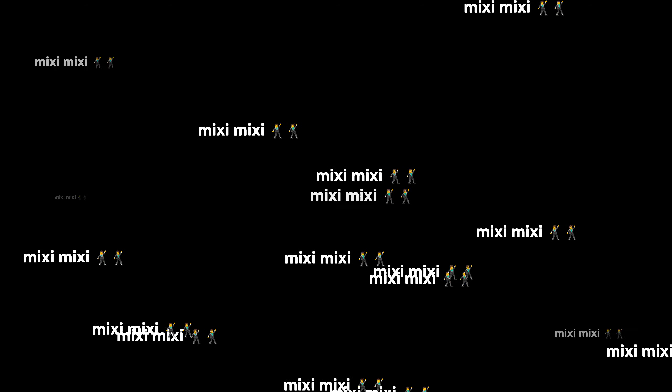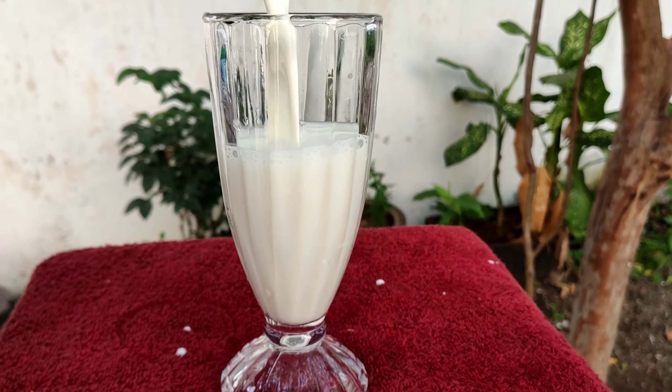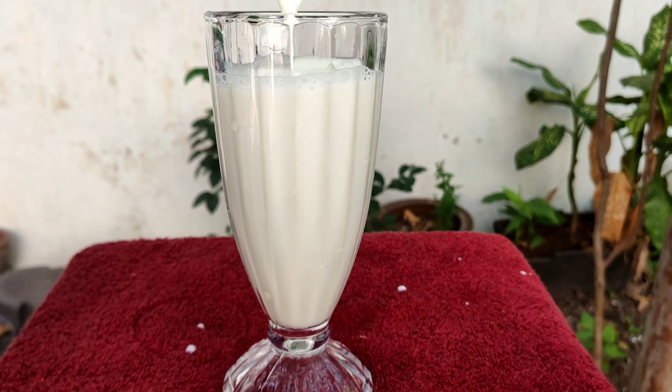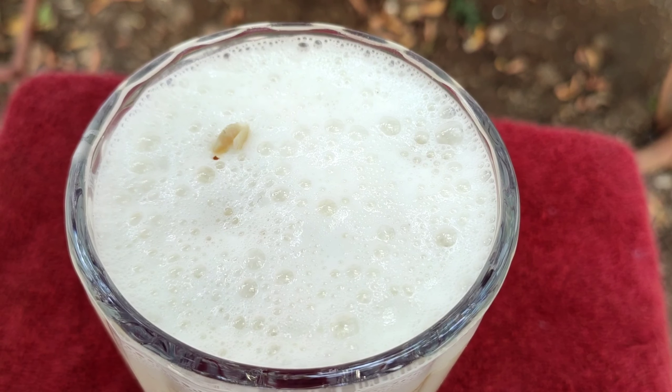We will mix the ice cubes in the pot. Let's mix the ice cubes in the pot. We are almost done, so we will blend it.